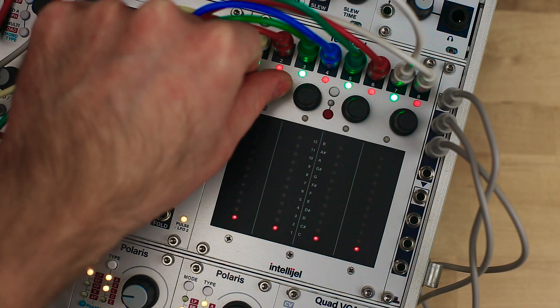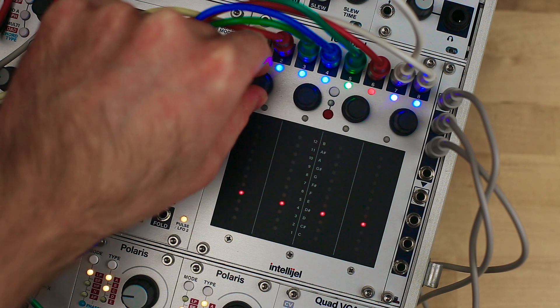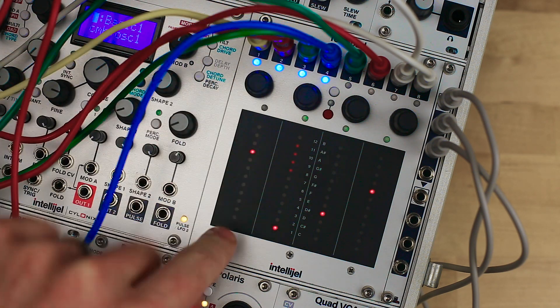Modes can be selected by pressing the white button and scrolling with any of the encoders, then either press any encoder or the white button to engage that mode.